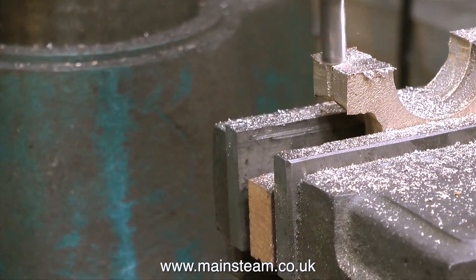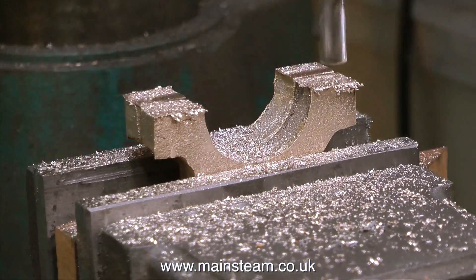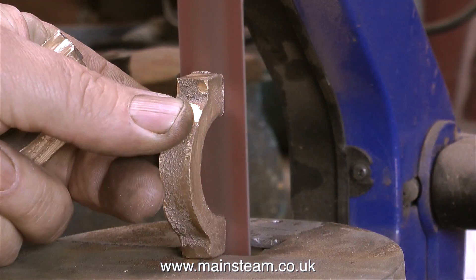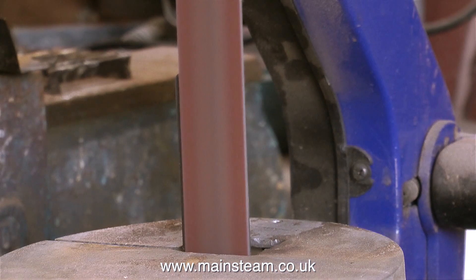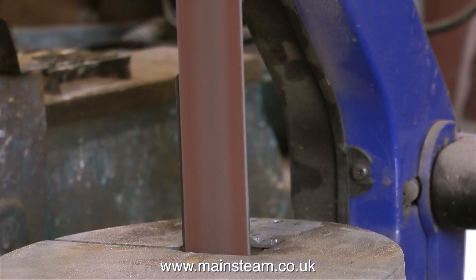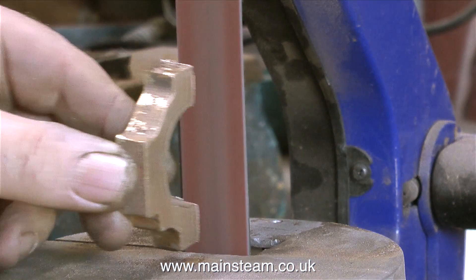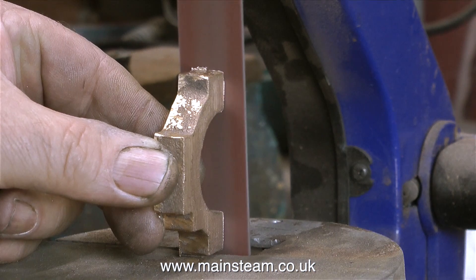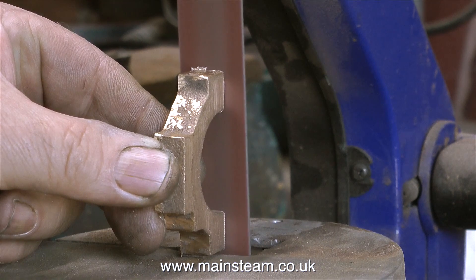As you can see by this part of the video, I'm only machining a very small part of the metal away. After the milling job is complete, I touch the straps on the one-inch belt sander extremely lightly — no pressure at all, just enough to polish the surfaces. As the mating surfaces are perfectly flat and fit together very well, I don't want to alter this by putting too much pressure on the belt sander.